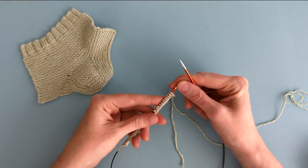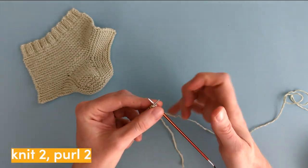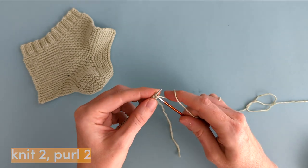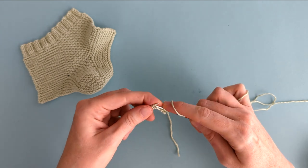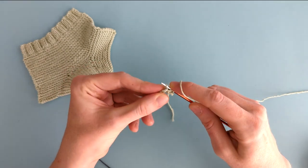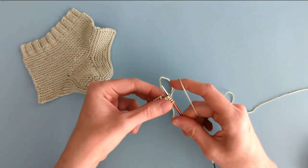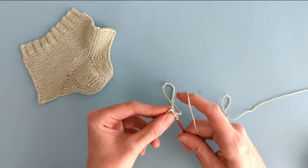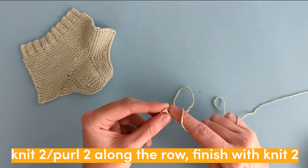For the first row of the rib cuff pattern, we're going to start by knitting two, and then we're going to purl two. We're going to continue knitting two and purling two all the way to the end, where we'll finish with two knit stitches.